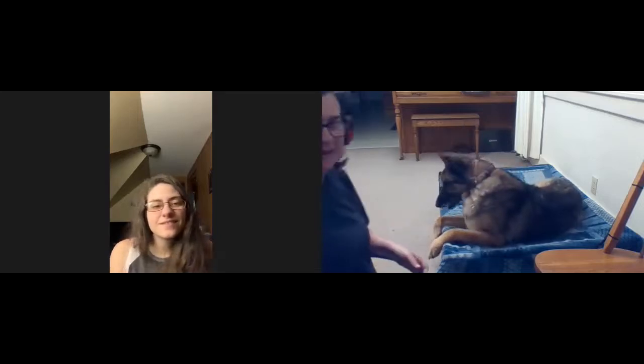Cam lays his chin and I reinforce — good chin. He's licking a little, but that's okay. And then to transition that a little bit.